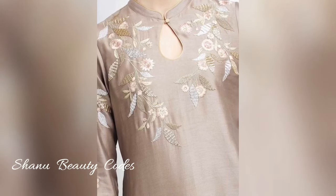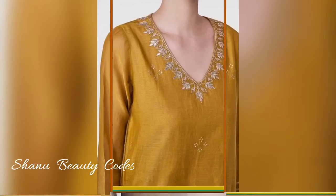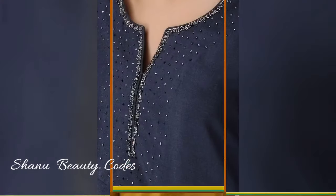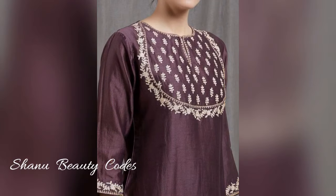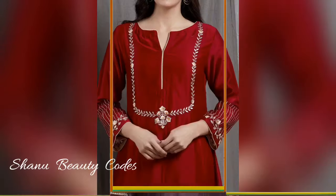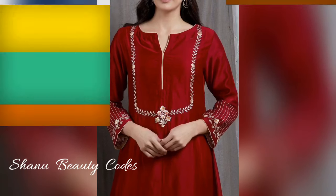It looks very good. You can see the patterns here. I hope you like these designs of embroidery.